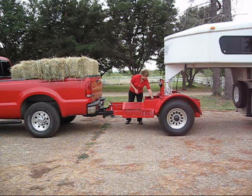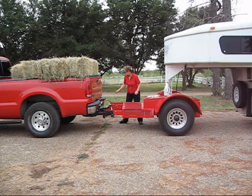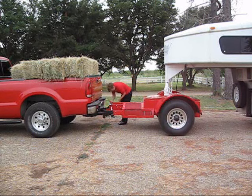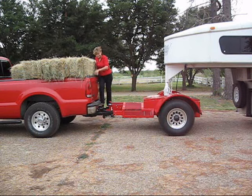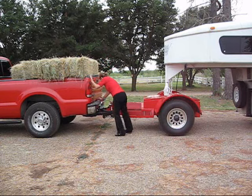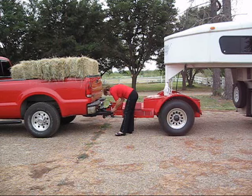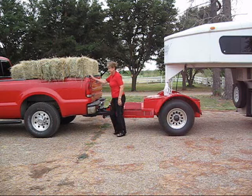You stow it, close the lid, put in the safety pin on the right side, and then how you elect to get to the left side is strictly up to you. Simply put the pin in there, the clip, and you're ready to go.